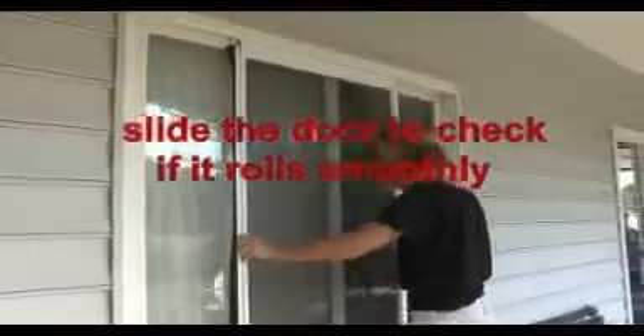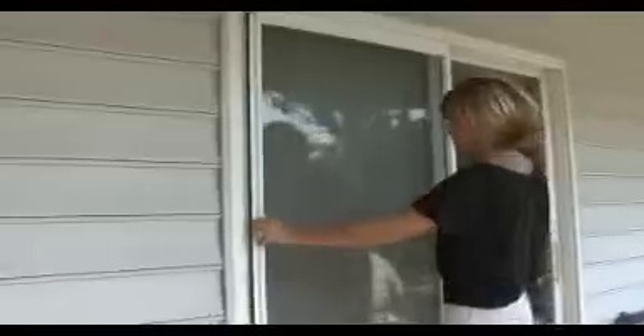Slide the door back and forth. If it rolls smoothly, tighten the screws on the bottom channel. Otherwise, adjust the channel with a screwdriver for smooth operation.